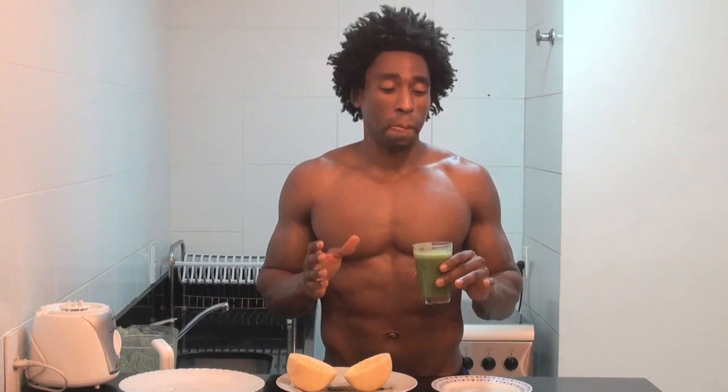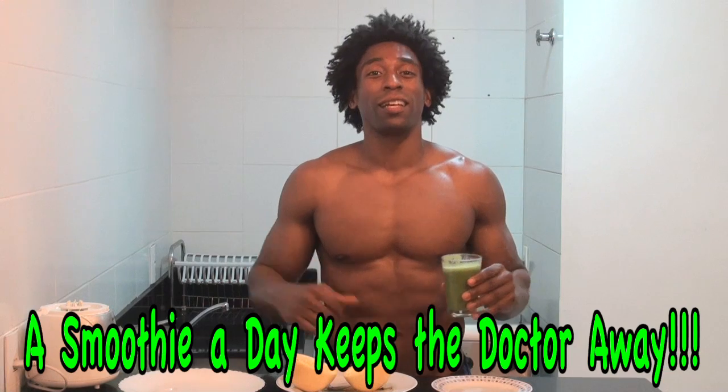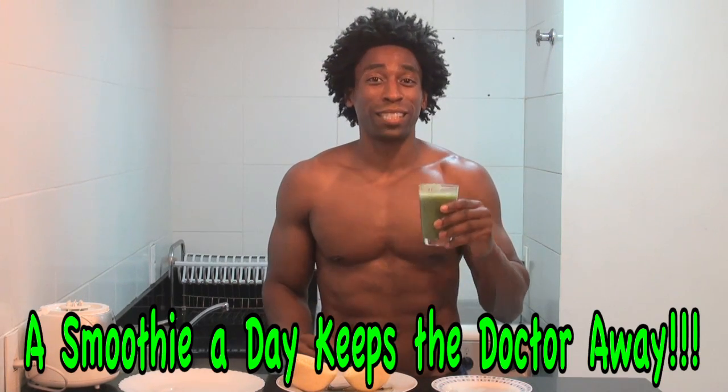Oh, fantastic! I can't even tell you what this tastes like because this fruit is so unique — I've never tasted anything like this before. But if you ever come out to Brazil, make sure you at least taste a maracuja. And if you have a little bit of time, go ahead and make the Vallejo Smoothie. Thank you very much for watching one of our videos. Please subscribe if you haven't already, and please share these videos with your family and friends. A smoothie a day keeps your doctor awake!